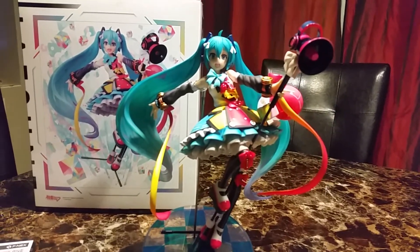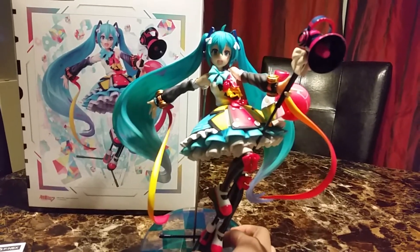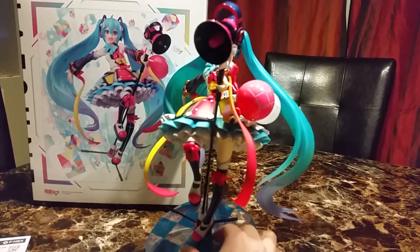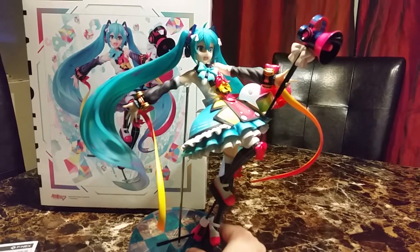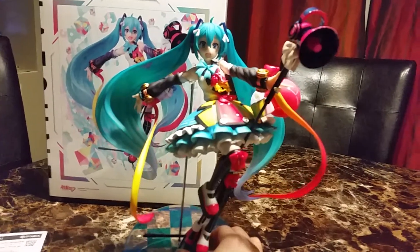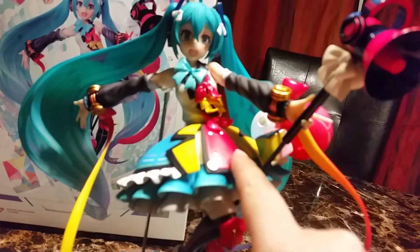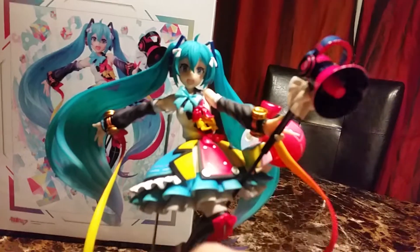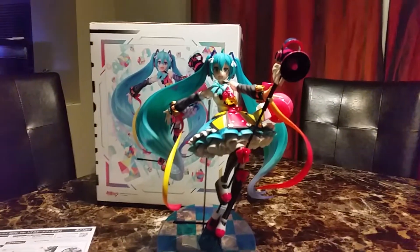She's very, very beautiful. There is a Magical Mirai 2019 version. I don't know if I'm going to get that, but I have too many Miku figures as it is. I definitely like this color — yellow, red, yellow — all the different balls and pieces. Very, very good figure.